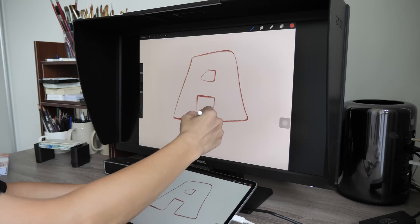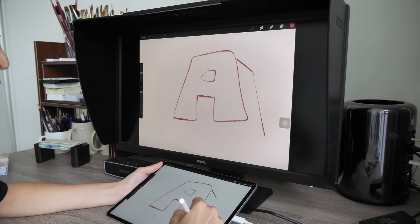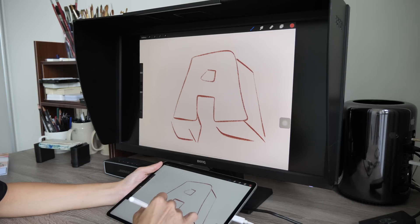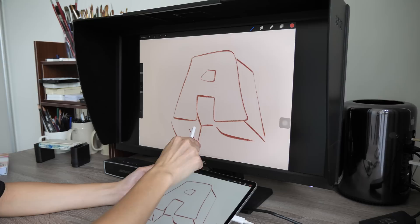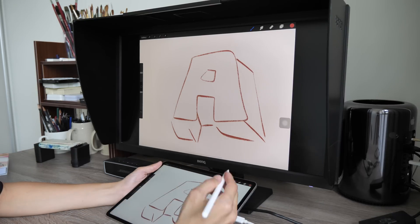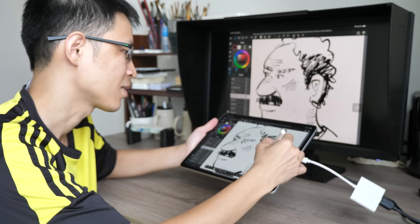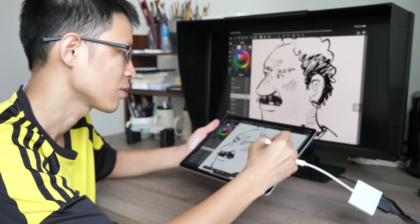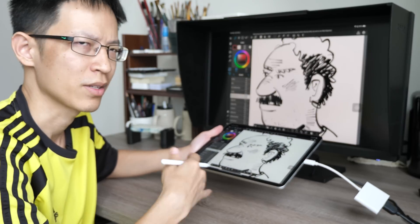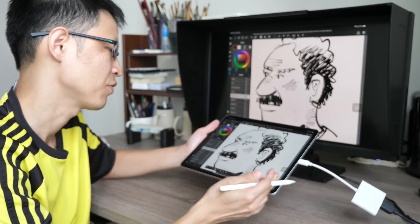I'm going to add some dimensionality to this letter by drawing the sides. Now I'm going to look at the monitor and see what happens. The problem is I'm not able to connect the lines properly because there's no cursor to tell me where the pen tip is on the screen. So that's the issue — when you have a screen like this that you can draw on, it's definitely more intuitive. Going back to drawing like a screenless tablet doesn't really work with the iPad right now.